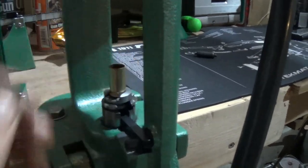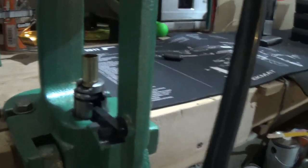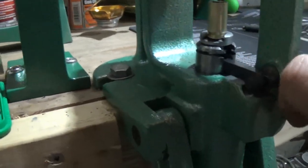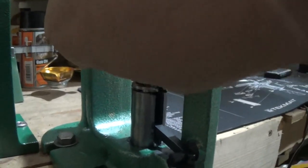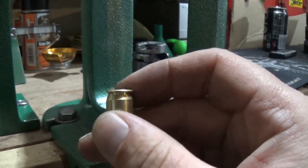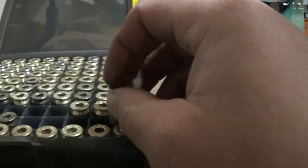I much prefer to prime on the press because you can actually feel it priming. It's beautiful - I always run my finger over it to make sure the primer is seated below the head of the case, and it is. We have a good one there.